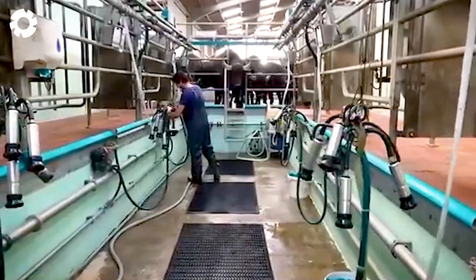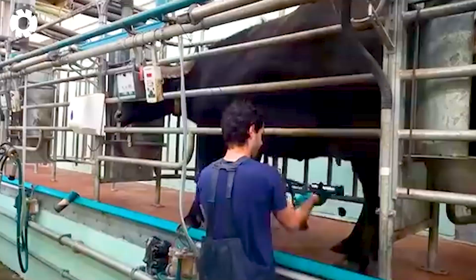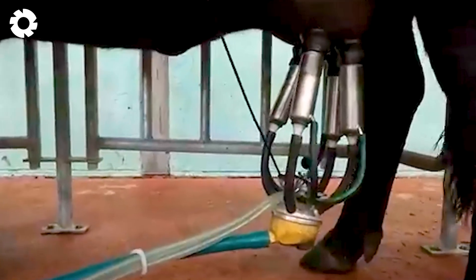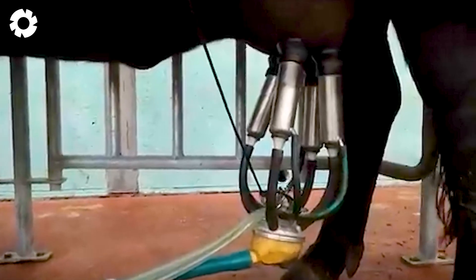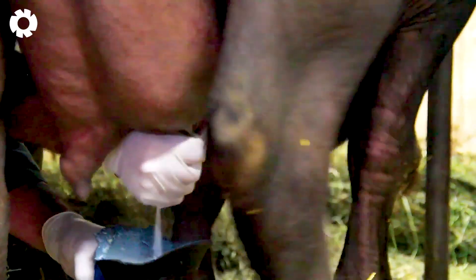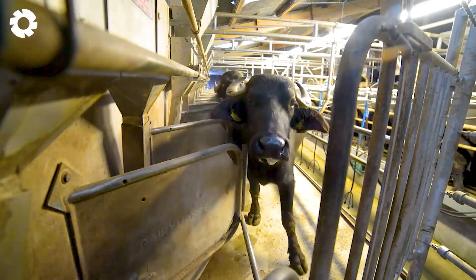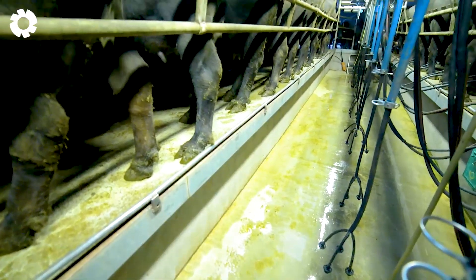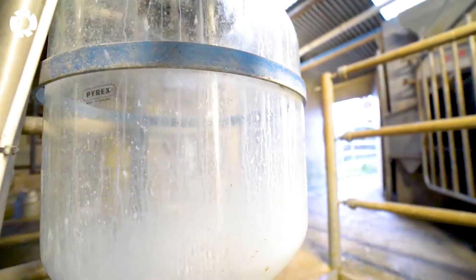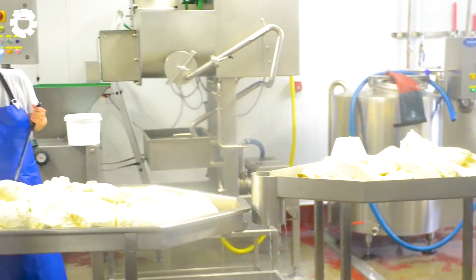Let us take you inside modern factories, where the milking process is carried out with precision and advanced technology. Each day, buffaloes are milked twice, ensuring absolute hygiene and safety. The mechanical milking machine, with a capacity of 100 buffaloes per hour, optimizes efficiency while keeping the buffaloes comfortable and free from harm. The process is gentle and closely monitored, ensuring each buffalo receives the best care and the highest quality milk.